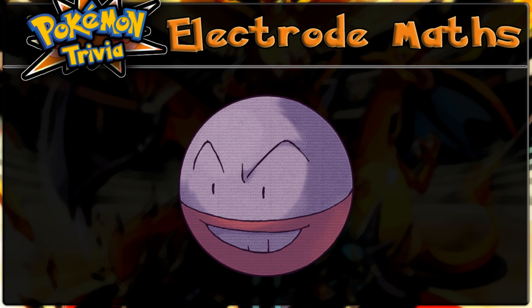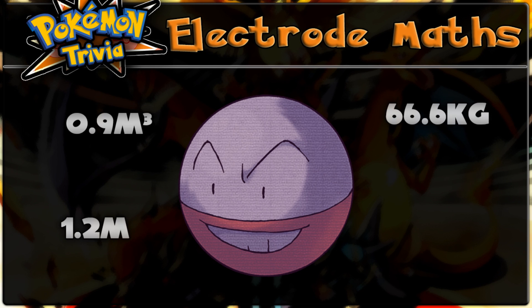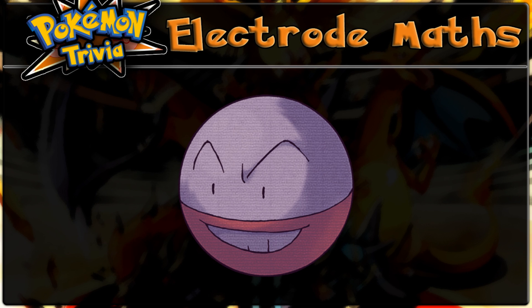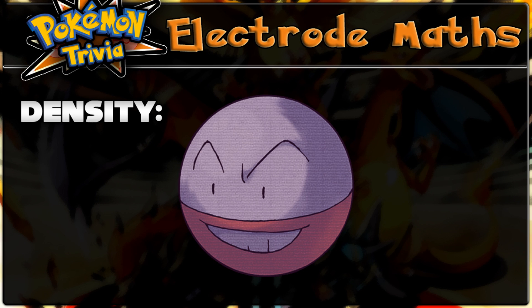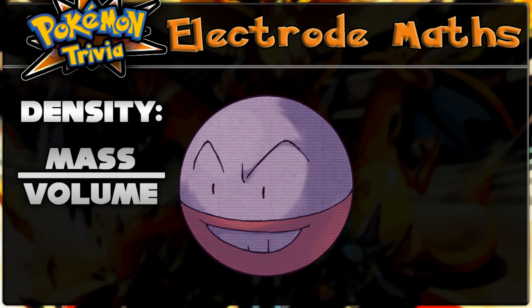So Electrode is 0.9 meters cubed and weighs 66.6 kilograms. What else can we do with this new value? We can work out Electrode's density. Density is a measure of how heavy something is per unit mass. For example, the density of iron is 7.8 grams per centimeter cubed, meaning that if you had 1 centimeter cubed of iron, it would weigh 7.8 grams. The way to work out density is to divide the mass of the object by its volume.